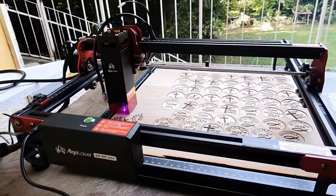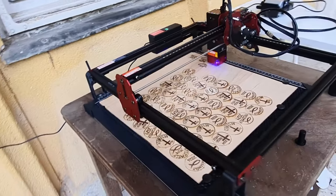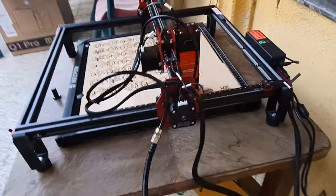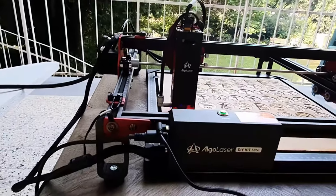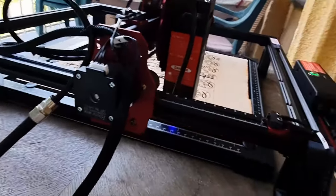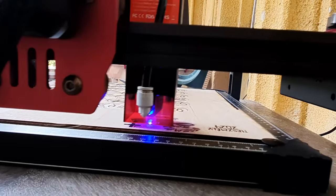The DIY Mini from Algo Laser is one of the smaller laser engravers, which makes it great for storage and convenience, yet its 300 by 315 millimeter work surface is sufficient for almost any project you might want to tackle. I opted for the more powerful 10 watt laser variant, which I found to be just slightly slower at cutting and much more precise at engraving than my 22 watt machine.